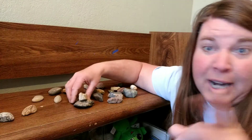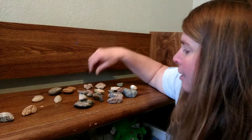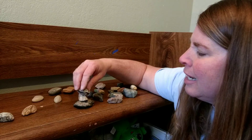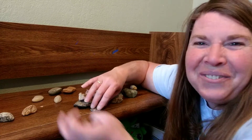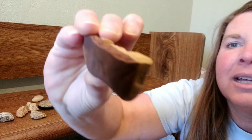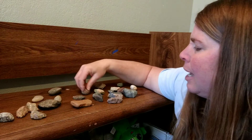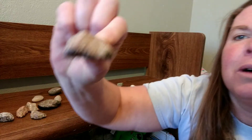I wonder if I need to try something different on the bottom. What if I started with the big rock on the bottom? Maybe I could do that — start with the big rock, then maybe put another rock on top of it. It fell, but I could try it again. The idea is to try to balance them. You gotta have patience, and if they fall, it's okay, you just keep trying.